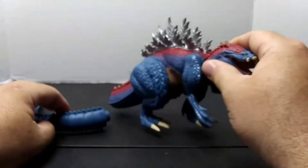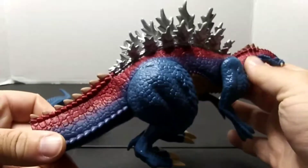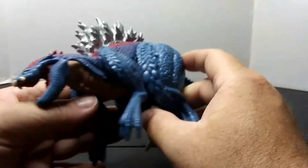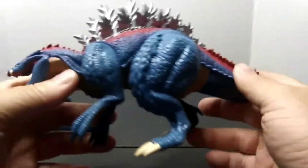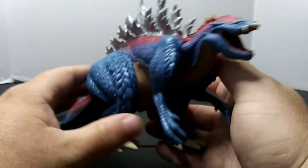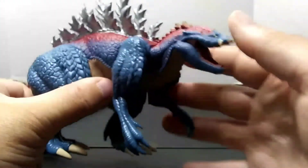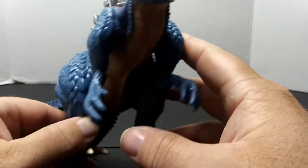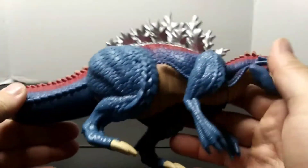Alright, we got Terrestrius out of his cardboard prism and I've got to say he does look pretty good. Hopefully you all can see the good detail on him — I know the lighting could be better.